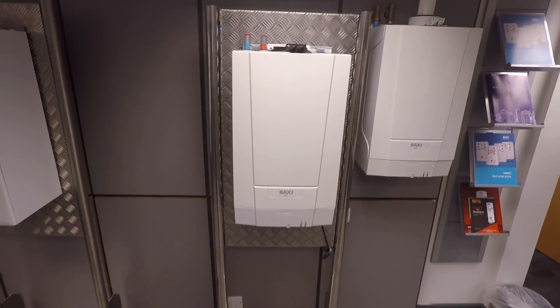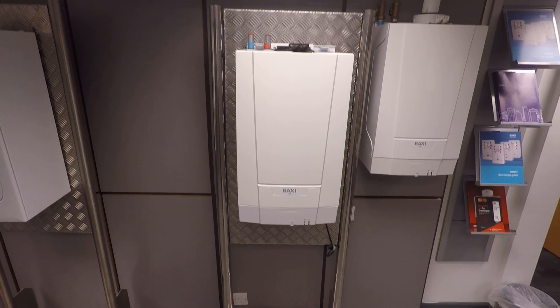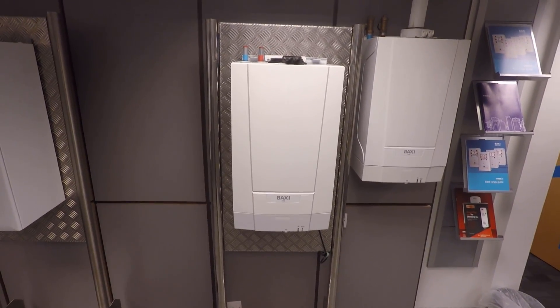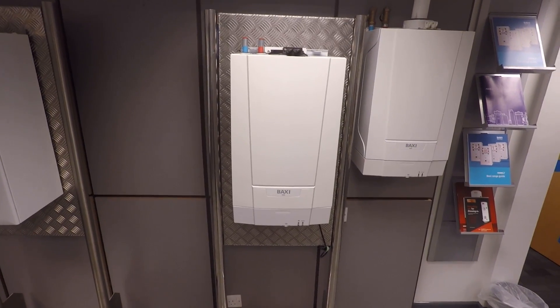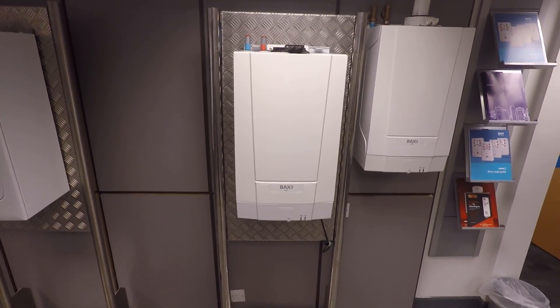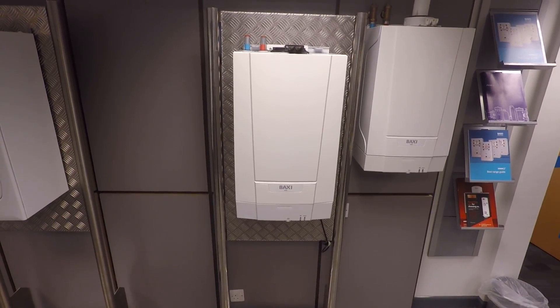The first thing you might notice about the boiler is how small it is. From top to bottom it's 625mm, it's 370 wide and 270 deep, so that'll fit in a standard kitchen cupboard with plenty of room — for a multipack of toilet rolls or something like that.